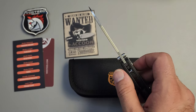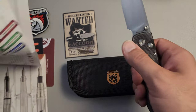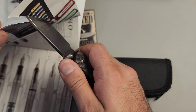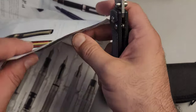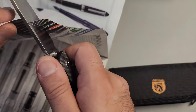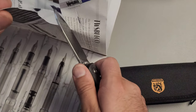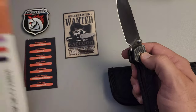How's it doing on sharpness? Let's go ahead and take a couple pages out of this little pen magazine here. Very sharp. Nicely done. So it came very, very sharp out of the box.